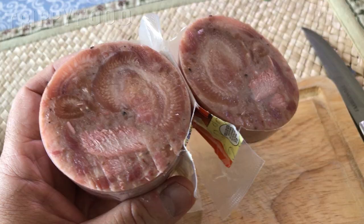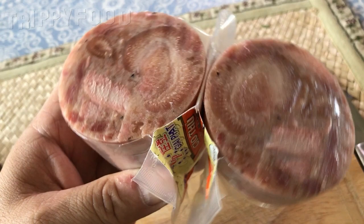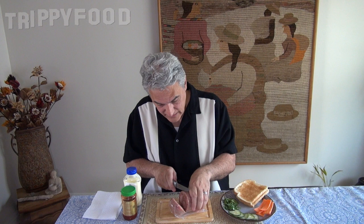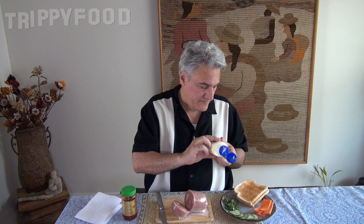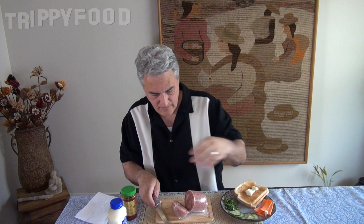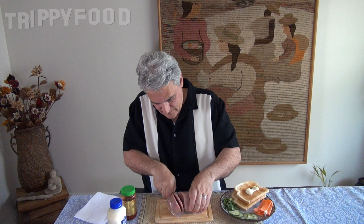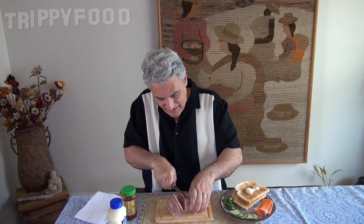It typically has the same look as head cheese — or I should say Western head cheese. So let's cut some slices of that. I'm going to start with the mayo first, then cut a few slices so I don't contaminate the knife with mayo. That seems gelatinous enough.